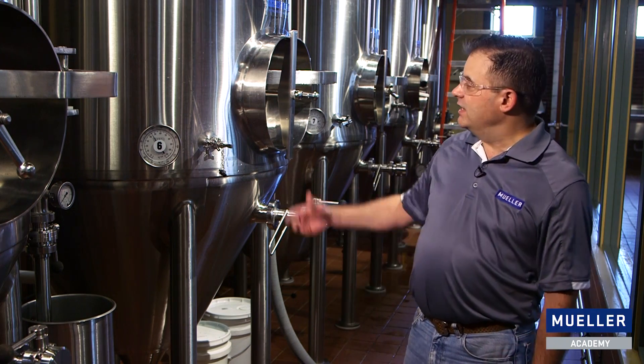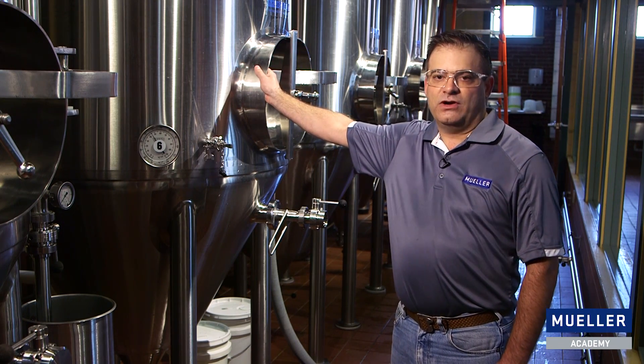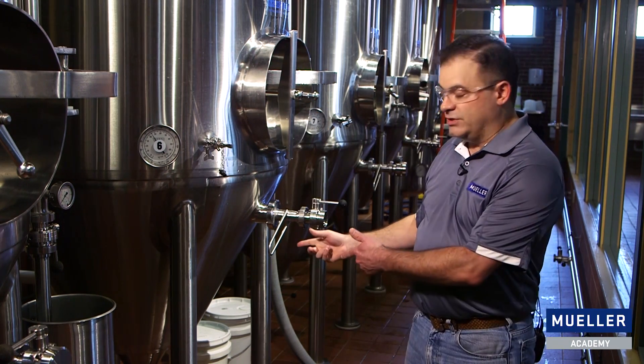As we all know as brewers, at the end of fermentation, we have a fermenter that's full of carbon dioxide. Today we've got a fermenter here that's full of carbon dioxide, and we've put caustic soda in the bottom because we're getting ready to clean. So let's get our cleaning started.